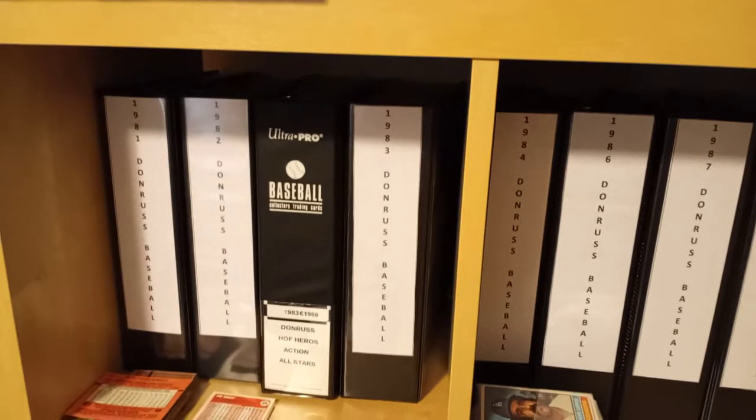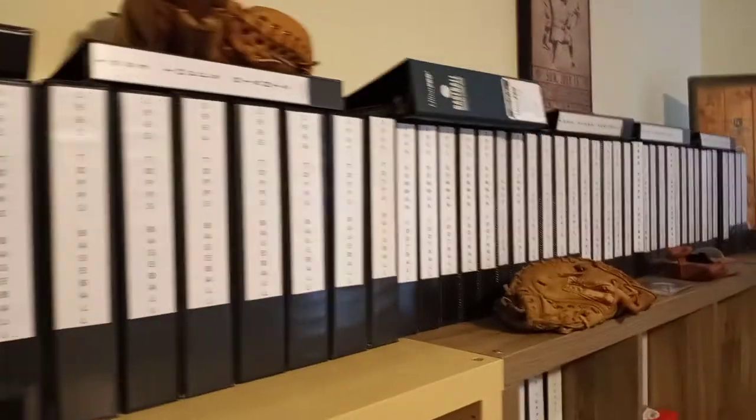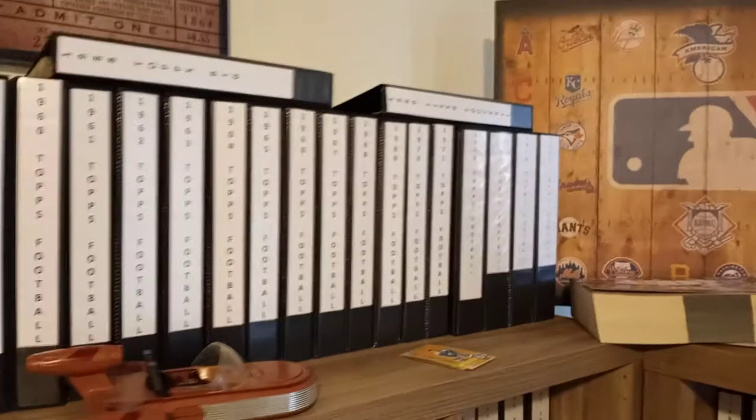It's my Donruss sets — I'm missing the '85 set, '83 set is partially done, and I have started a '94 set. For the life of me I don't know where I put it. I think it's in an unmarked binder because I've been looking and looking. I paid my daughter to come in here and look and we have not found it yet, and I'm usually pretty good about marking things.